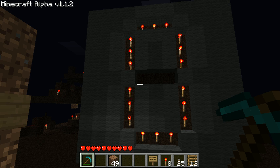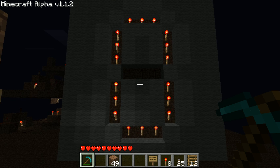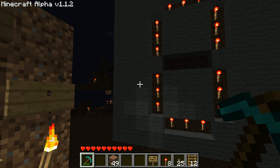Right now nothing has any input, so we have a 0 on the display. A 0 in binary means that all 4 bits would be off, and since nothing has a signal, it makes it so that 0 is the only one that's active.